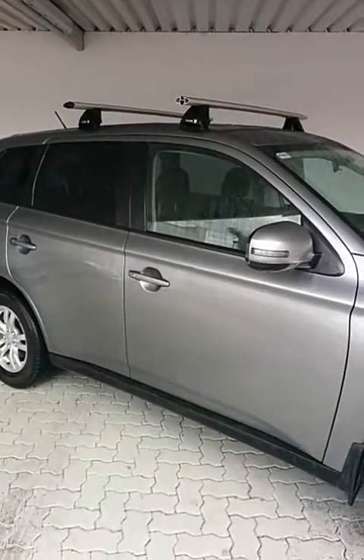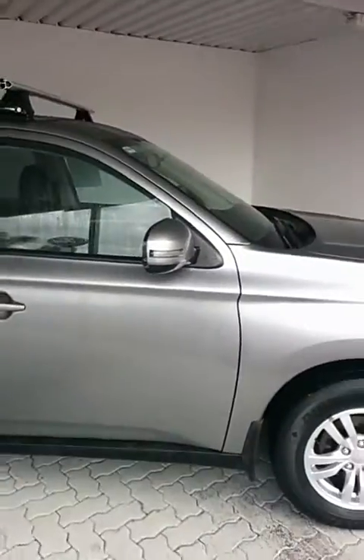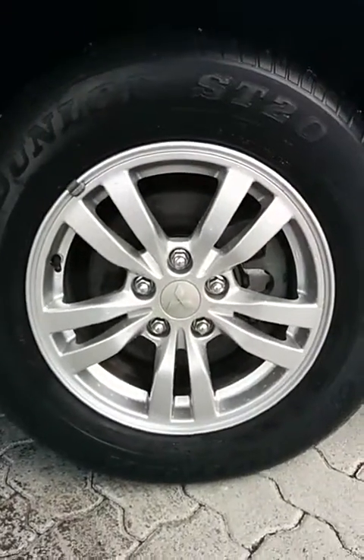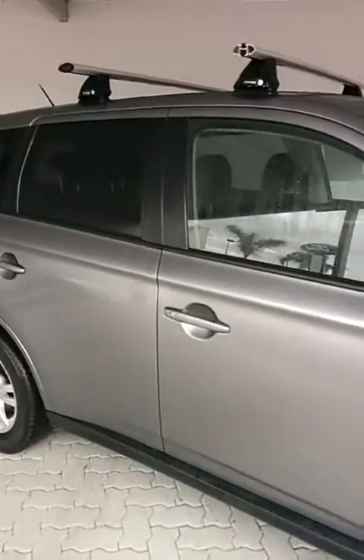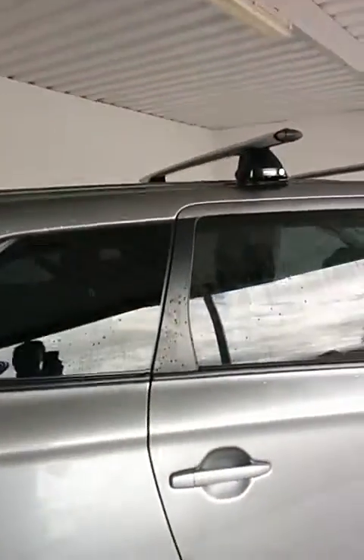I like to start off by walking around outside the car to show you all the features. Starting off with the rims, you've got your stock 16-inch Mitsubishi alloy rims, all-drive.